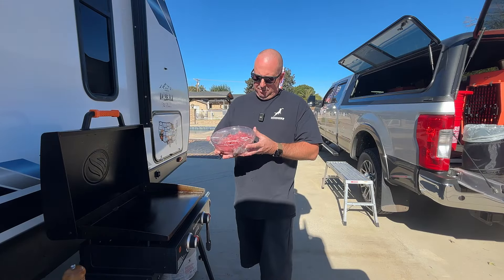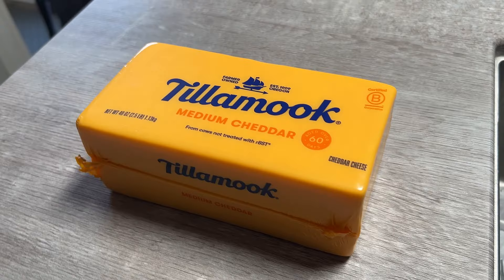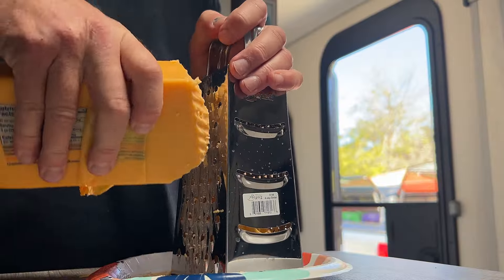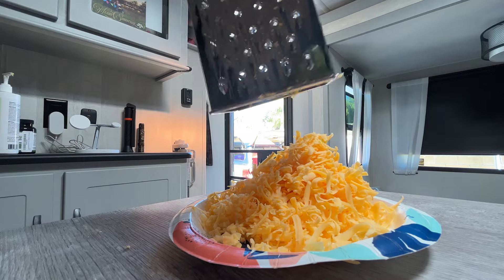Once the meat is all cut up and thrown in the bowl I set that aside and grate some cheese. Here I'm just using medium cheddar — got it at Costco. It has a good flavor, we eat it in salads and everything, so it's actually really good.